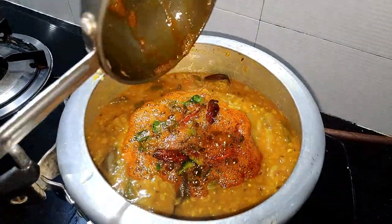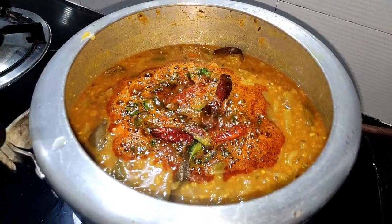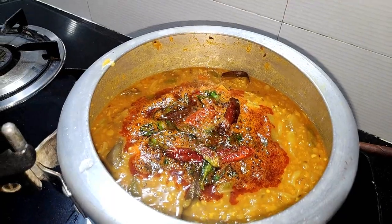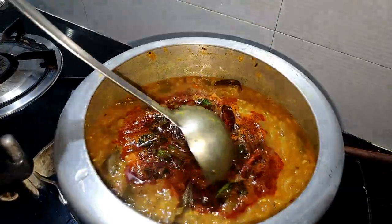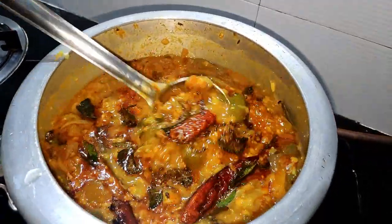Now we add some sugar to the pot and mix it. We will mix it with the pot a little bit. I will check the color of the fruit.